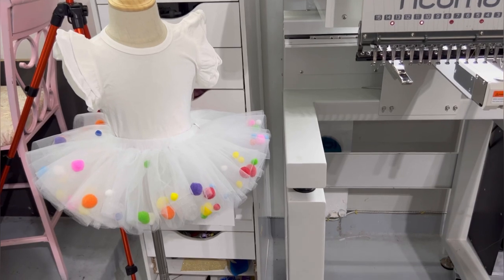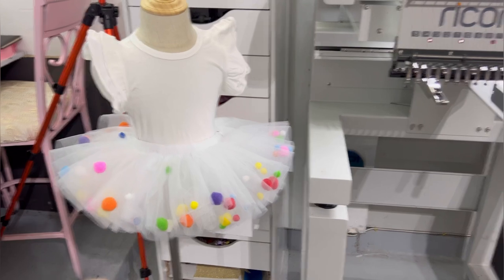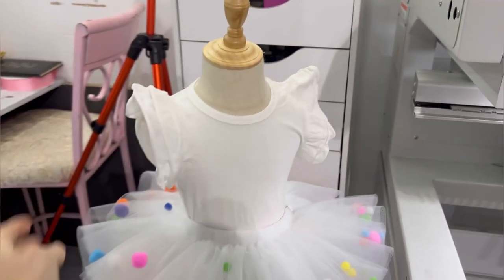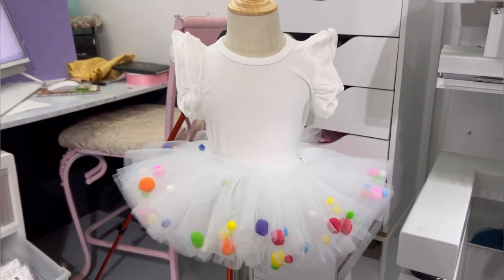I'm going to go ahead and make a shirt for this tutu. Here's the shirt - I'm going to use this one. Let's go ahead and do that so that I can upload to my Etsy page.